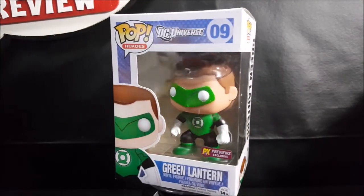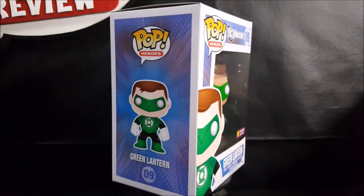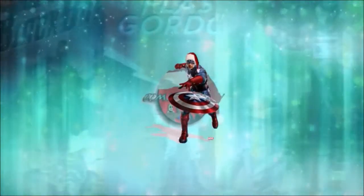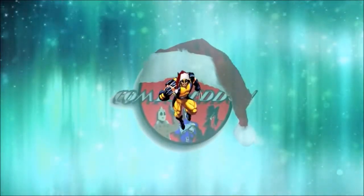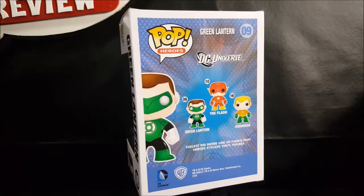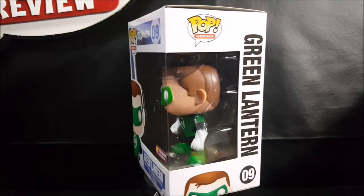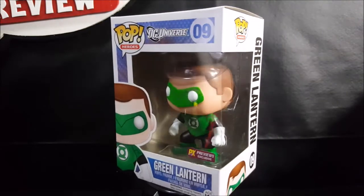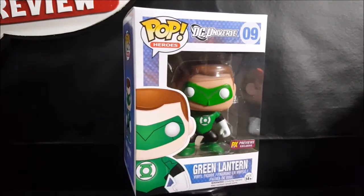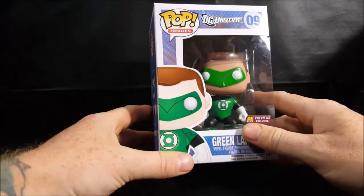Welcome back to Comageddon TV, where all geek culture collides. Today on our pop review we're going to be taking a look at the Pop Heroes number nine DC Universe PX Previews exclusive Green Lantern vinyl figure. This is the new 52 version of Hal Jordan.